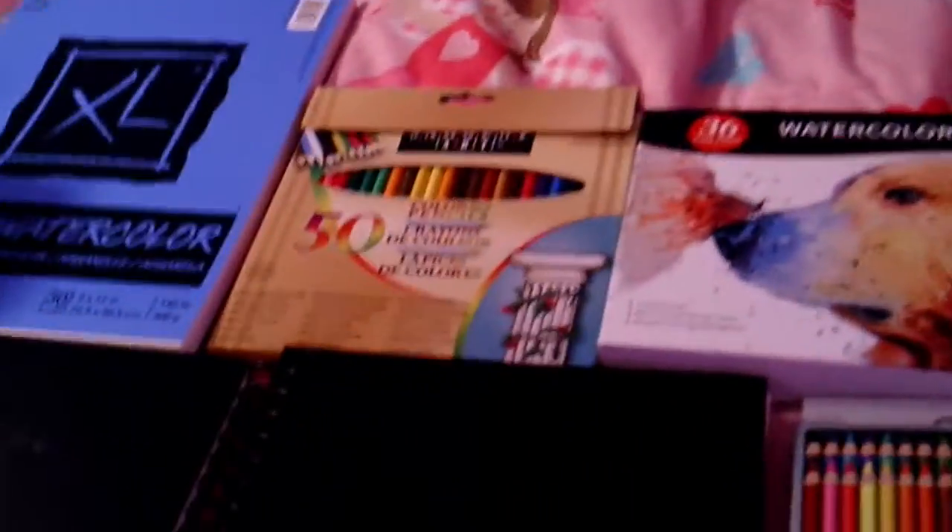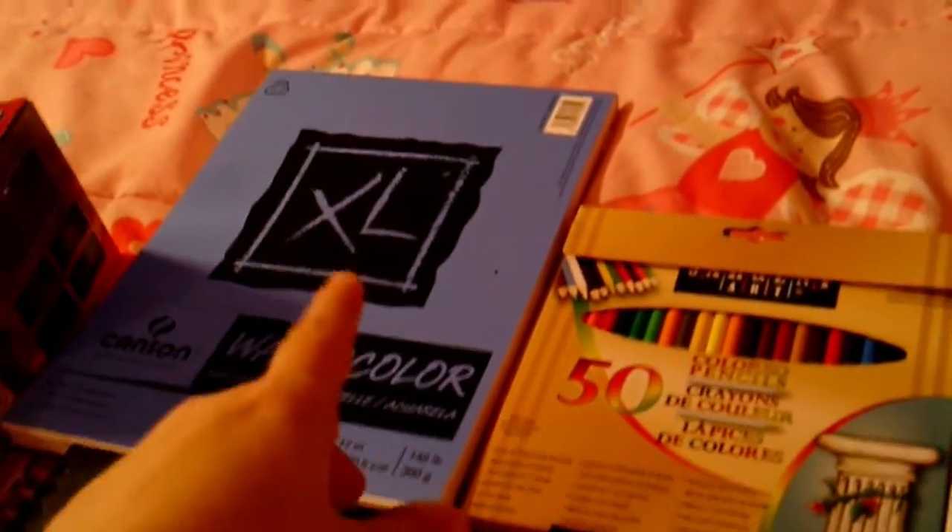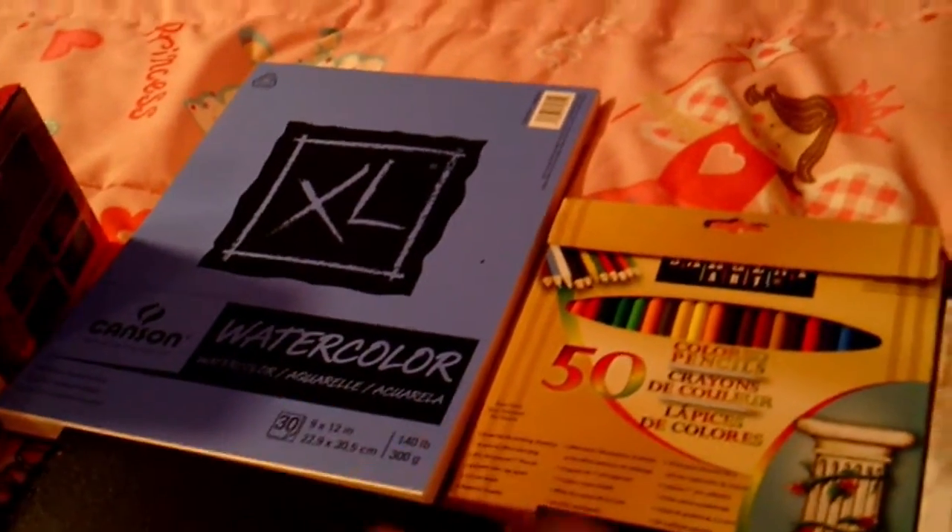I've got a nice watercolor set with 36 colors. I've actually used some of it — see that? I think it looks pretty good, looks better off camera. We've also got more colored pencils, an XL watercolor sketchbook, and two black sketchbooks.